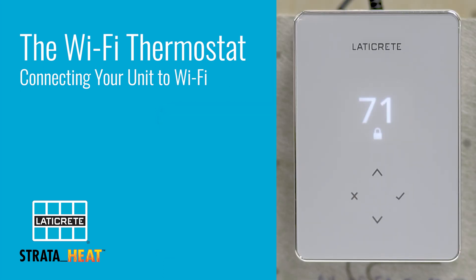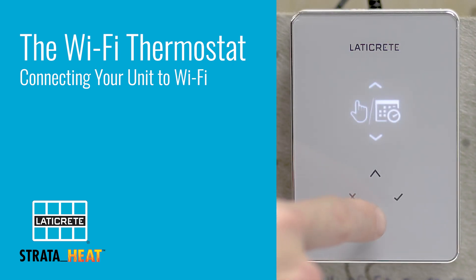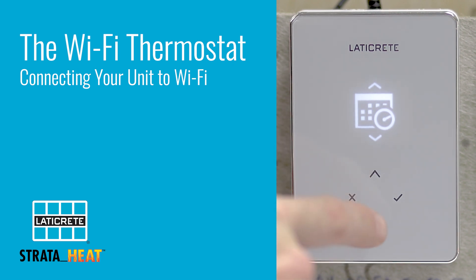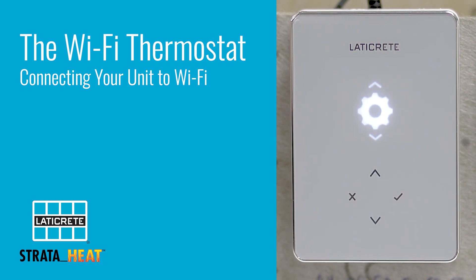From the home screen, check mark to unlock, then check mark to start the toggle process in which you will be going all the way to the gear or the settings section, then cycle down to Wi-Fi.